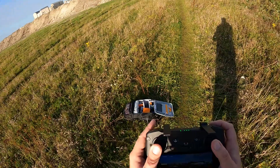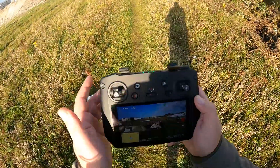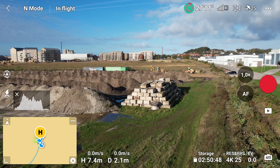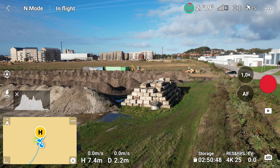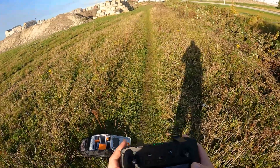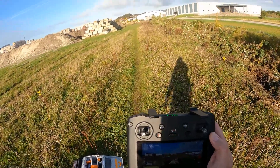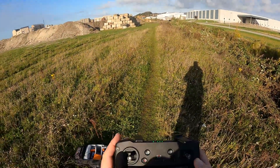Right now I am shooting in auto mode. The resolution is 4K and frame rate is 25 frames per second, which is the standard PAL definition used by television in Denmark. This is what I usually use when I'm working as a drone operator for TV2 North here in Denmark.